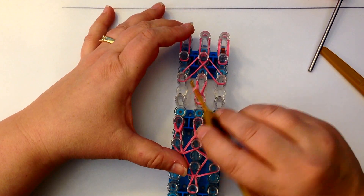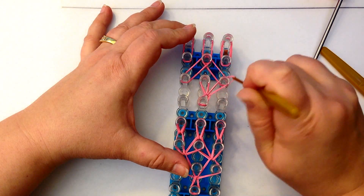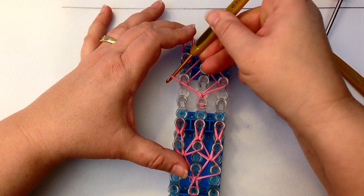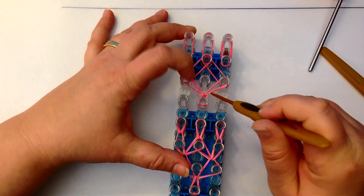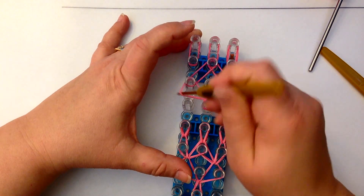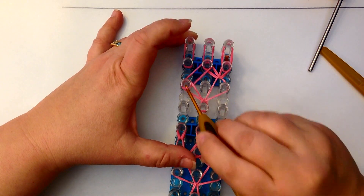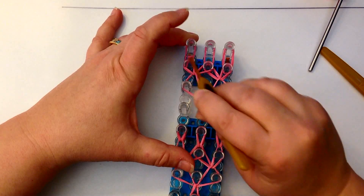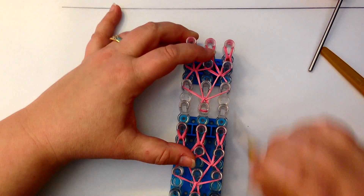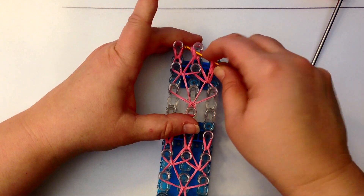Loop this up: dig down, grab the two bottom ones, loop them to the right. Take this one off and twist it as you put it back on so this band is not twisted at the bottom. Grab these two bands and loop up to the peg above - not the corresponding peg but the peg above it. Then these just go to the pegs above each. Take this one, dig down, grab and loop to the right - fix any twisting by swapping which side goes where.